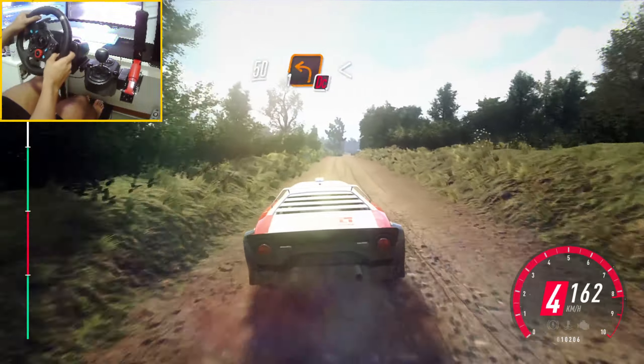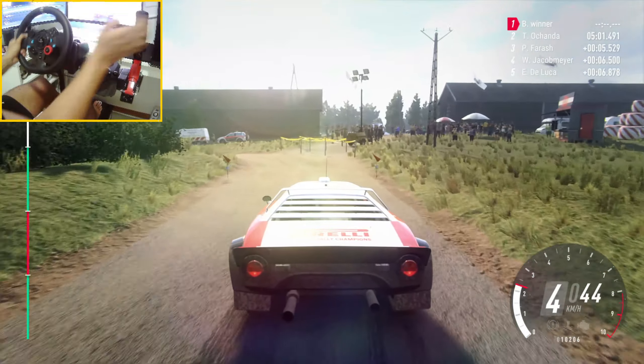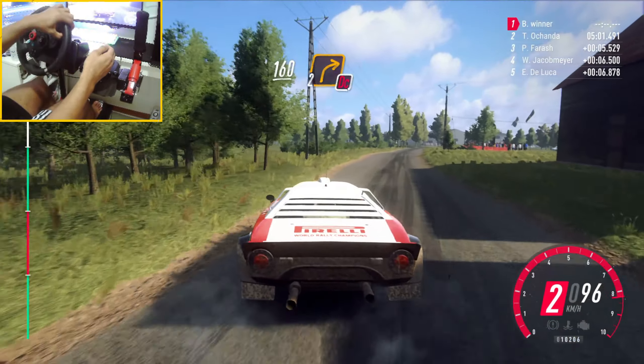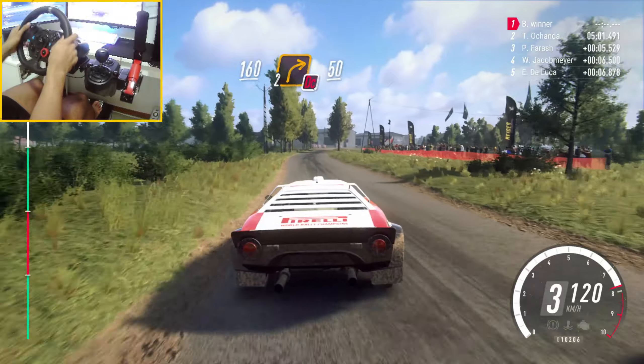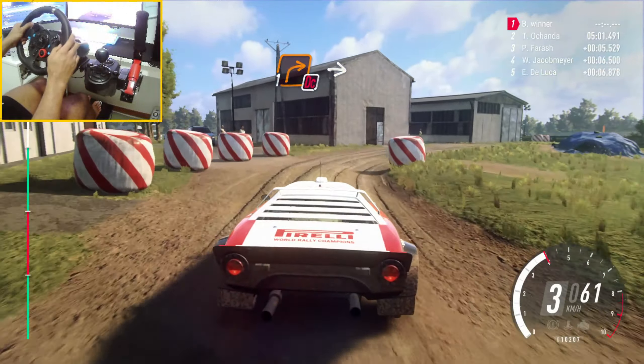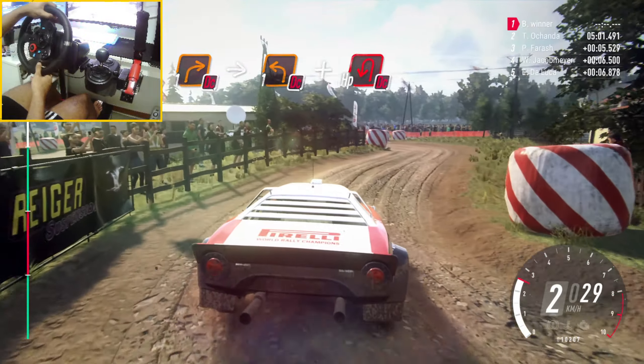To slow tarmac, 50 turn. 1 left, opens, don't cut long. 160, don't cut, 2 right around bail. 50. And don't cut. 50. And here it is, 50.